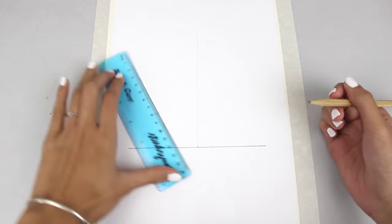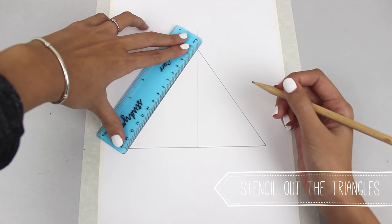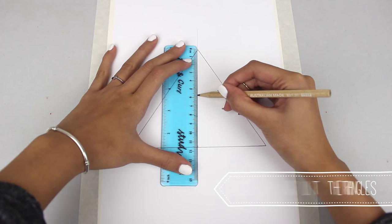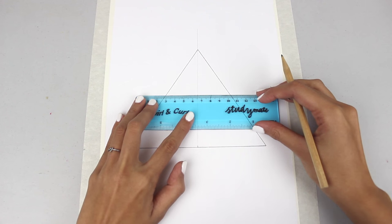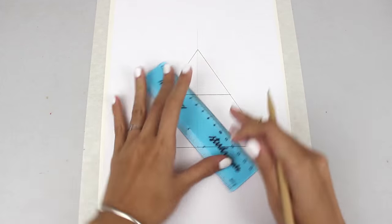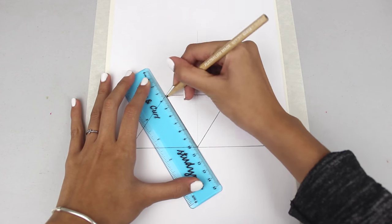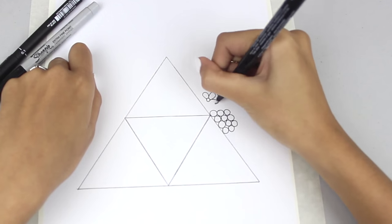The next step is to create a triangle and I just free handed this. It's pretty easy to free hand — I did about 15cm on all sides, then I measured up the centre, cut it in half, and kind of made my little Triforce shape. So that's how I did it.